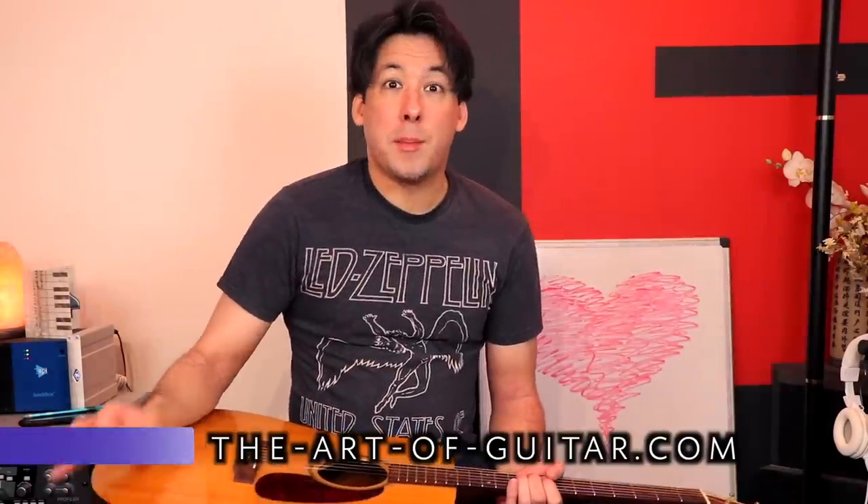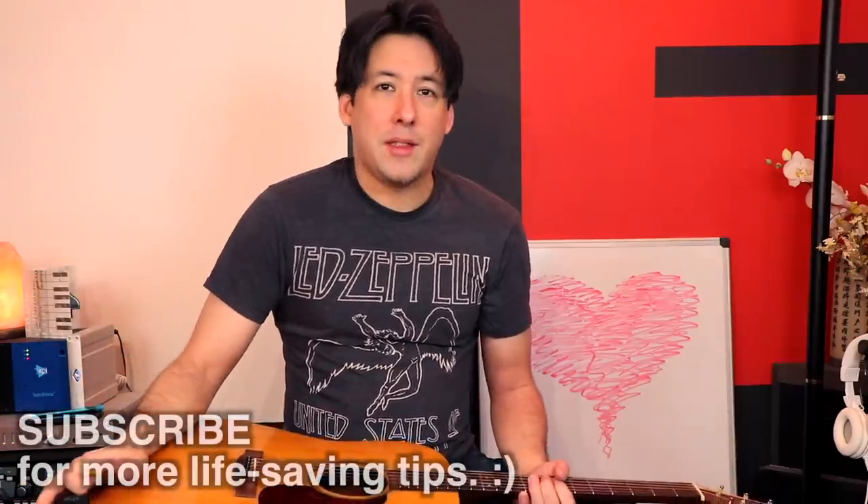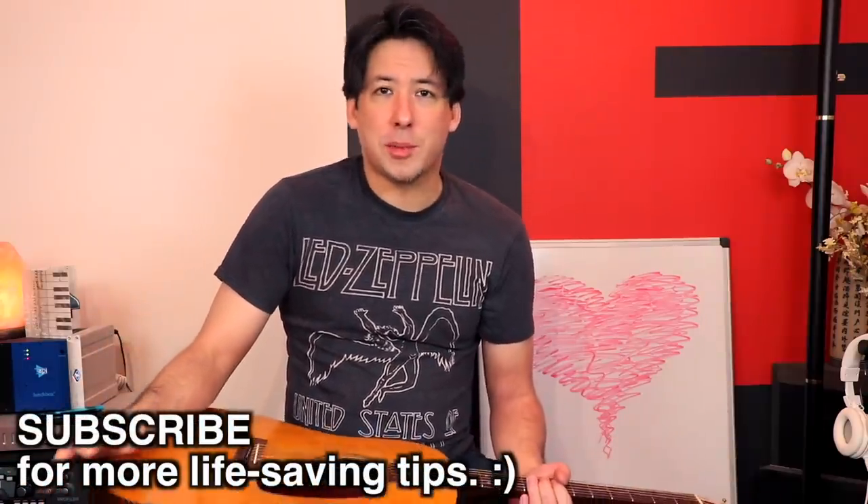I made a video recently about my biggest guitar pet peeves, and a big one is when the pick drops in the hole of the acoustic guitar and it's hard to get out. You see pictures of even guys like John Lennon trying to shake them out. That could be a bad thing in certain situations, especially if you're playing live.